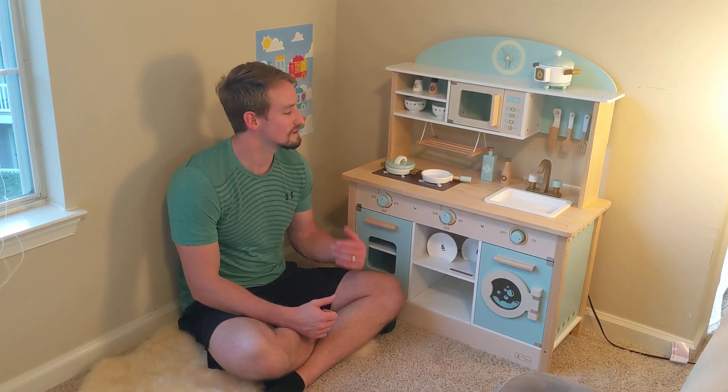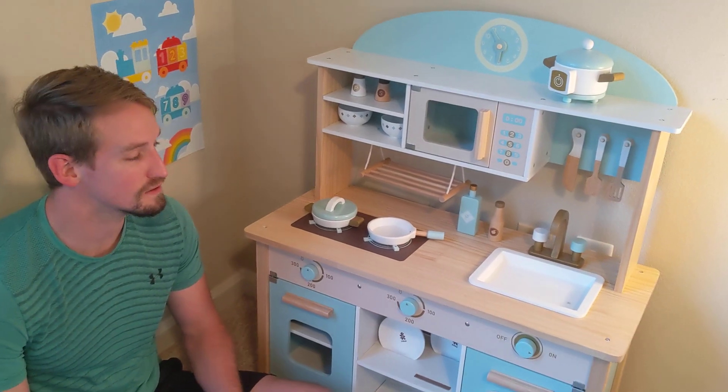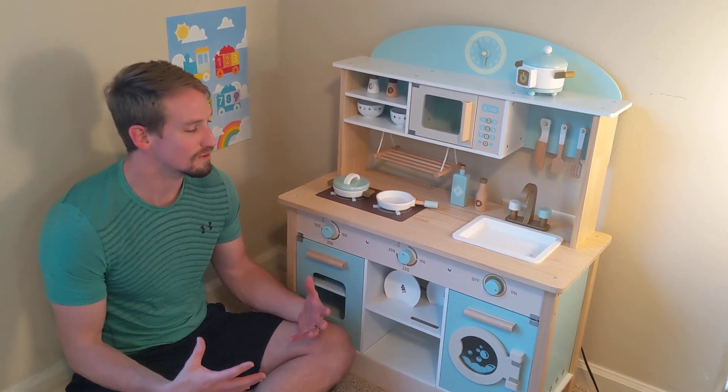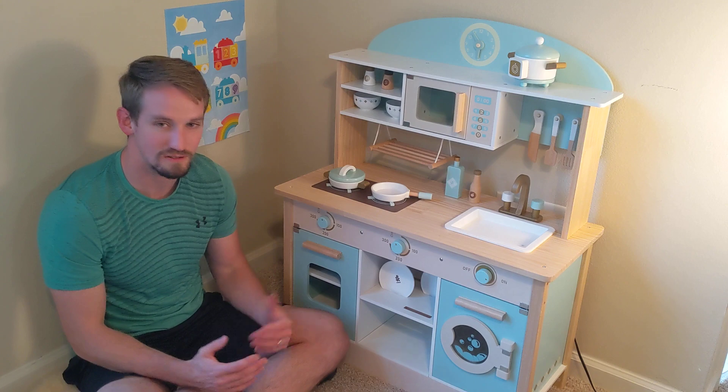Hey guys, here we have this really awesome kitchen play set. We got this for my daughter for her first birthday and she absolutely loved it. I got to see her face when she first saw it and she just looked so happy and excited, and of course she started touching everything and trying to open the doors and stuff.